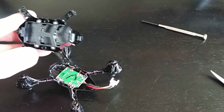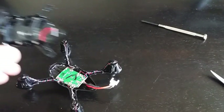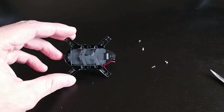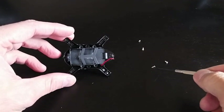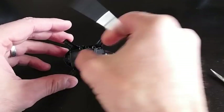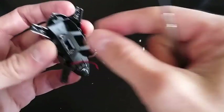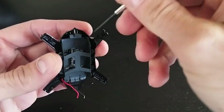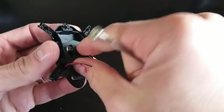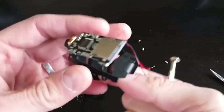You can see there are four screws there — I'm going to go ahead and remove those, and then we will take out the camera board. I've gone ahead and removed those four little screws. They're actually the same screws that hold the outer piece of the body together. That should allow us to remove this, which is basically the casing for the battery. And there's our camera board and SD board.